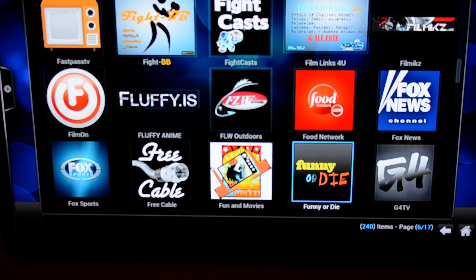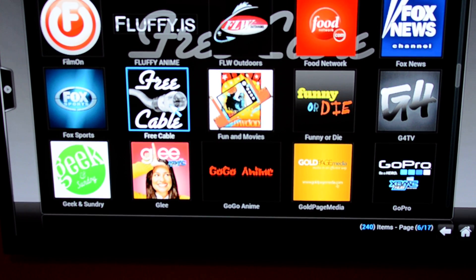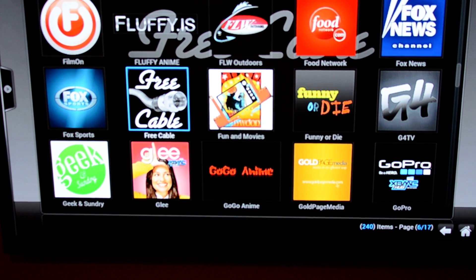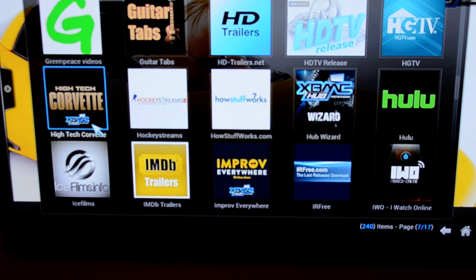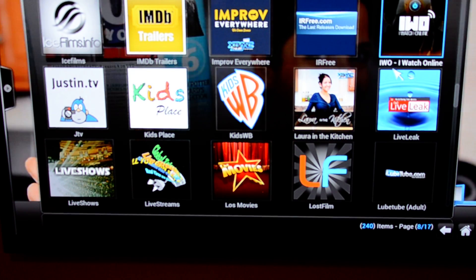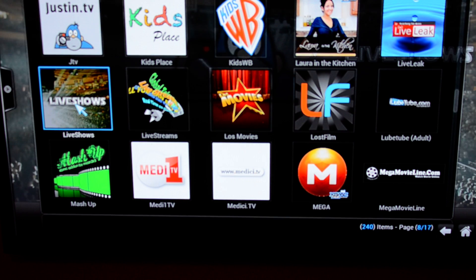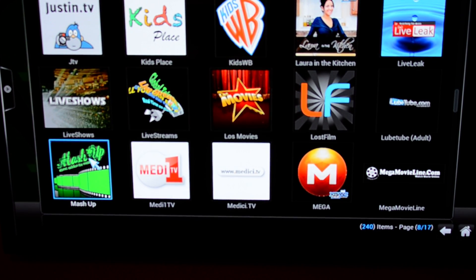Continuing through the list: Food Network, Fox News, Funny or Die — which is comedians from YouTube. Free Cable lets you pick ABC, NBC, A&E, AMC — they list all the shows and you don't have to watch live since they're already stored. There's a Glee channel, more anime, and high-tech Corvette and car content. Ice Films is again like Hulu Plus, Netflix, and Redbox. iWatch Online gives you all TV shows and movies online. There's a concert channel with Nirvana and Stevie Wonder. MatchUp covers live TV and pre-recorded content.